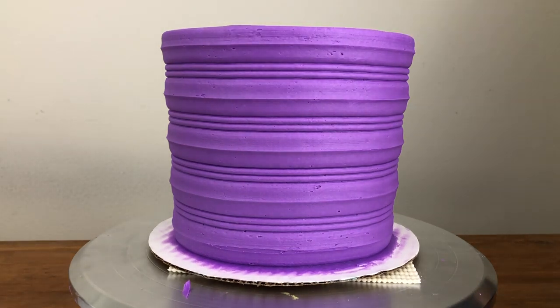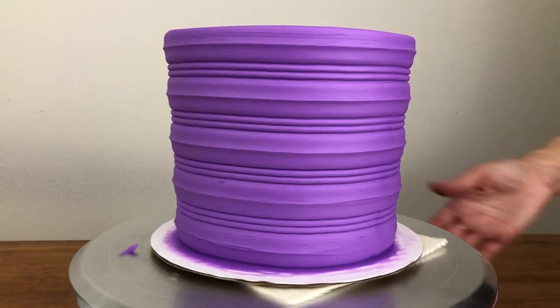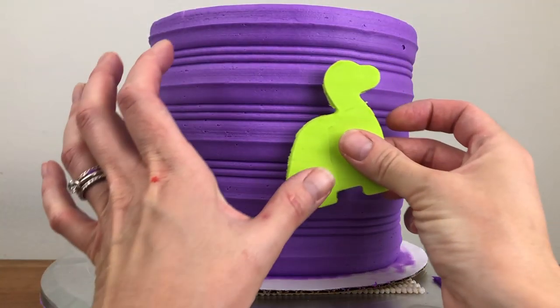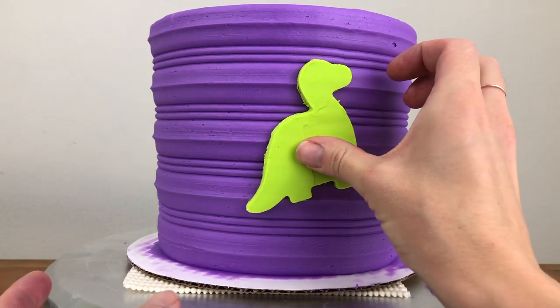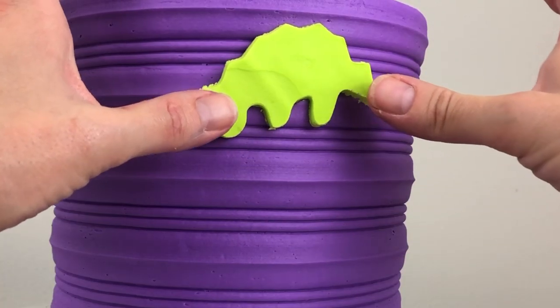The frosting needs to be sticky for the chilled dinosaurs to attach, so it's important to have your dinosaurs all ready to go before you frost the cake. When you're happy with the frosting, take the dinosaurs out of the fridge and press them firmly into the frosting. Don't worry that they're flat instead of curved for now — we'll curve them around the cake later when they've softened. If you try to curve them now you'll crack or snap the dinosaurs.